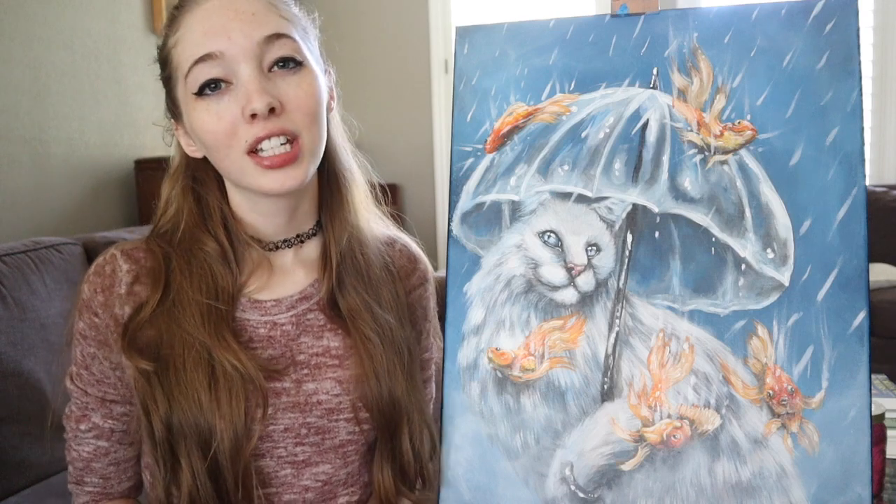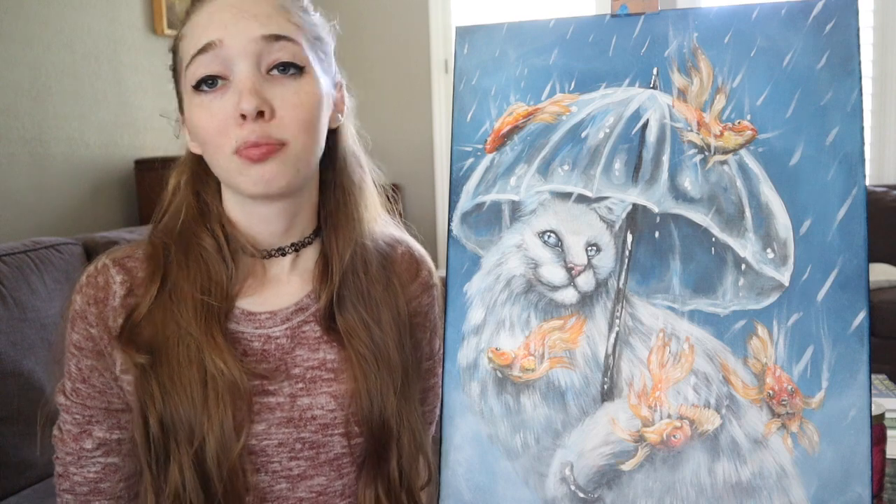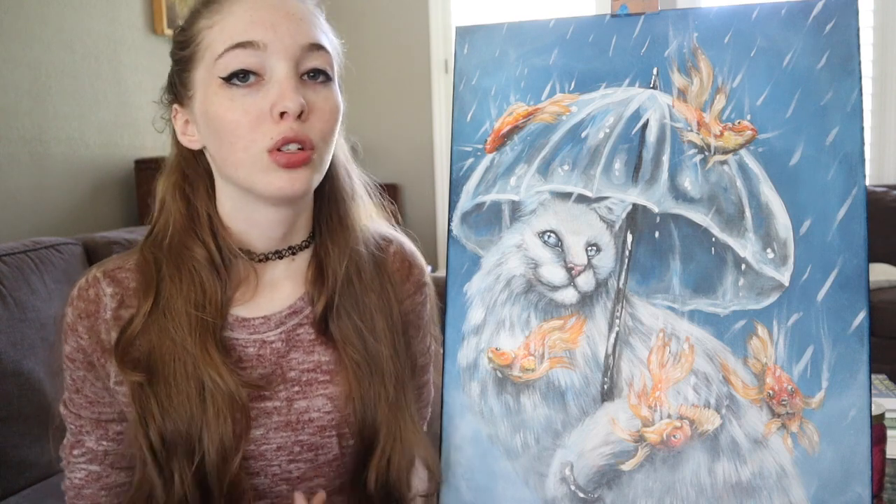Hey everyone, welcome back to my channel. Today I'm going to show you how I painted this translucent, surreal, whimsical umbrella. I'm using acrylic today. Feel free to use any medium that you're more comfortable using — most of the techniques can be applied to different mediums.